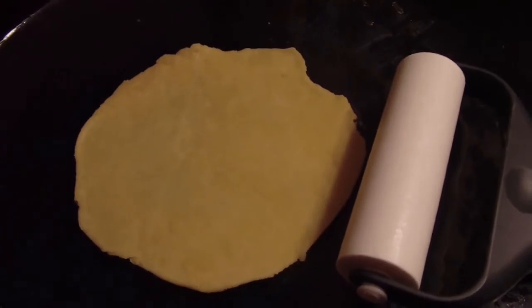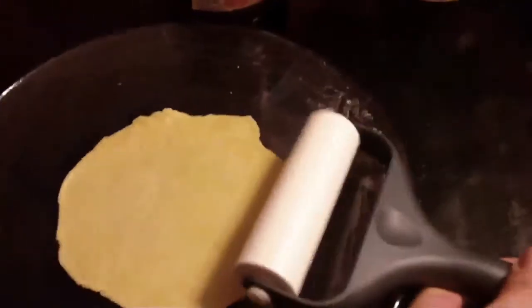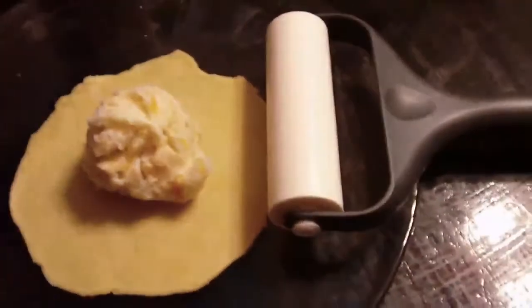So I've rolled out some of my dough — enough to make about six inches across — using my Pampered Chef rolling pin. Then I use my Pampered Chef scoop — I can't remember what size it was — and I'm just gonna put a scoop of the potato mixture on there.